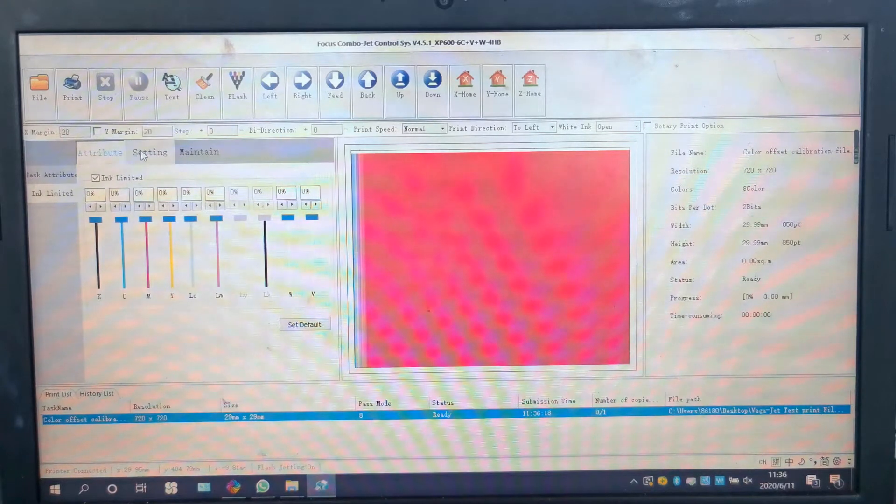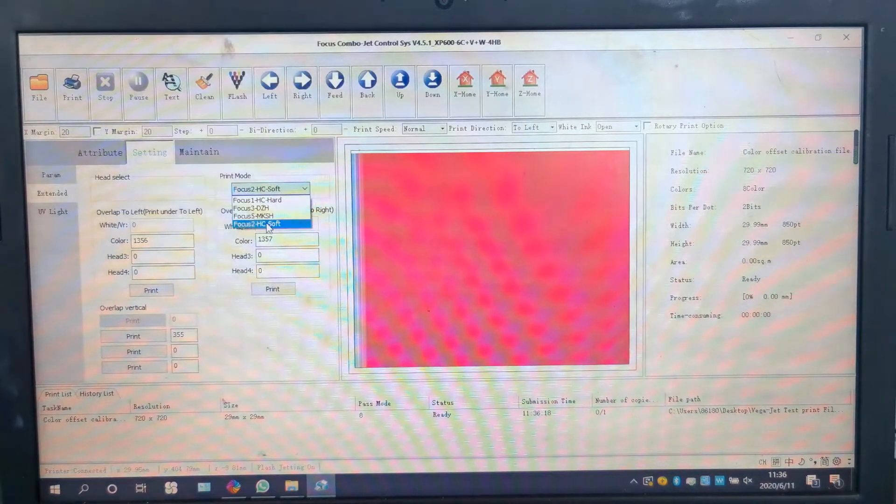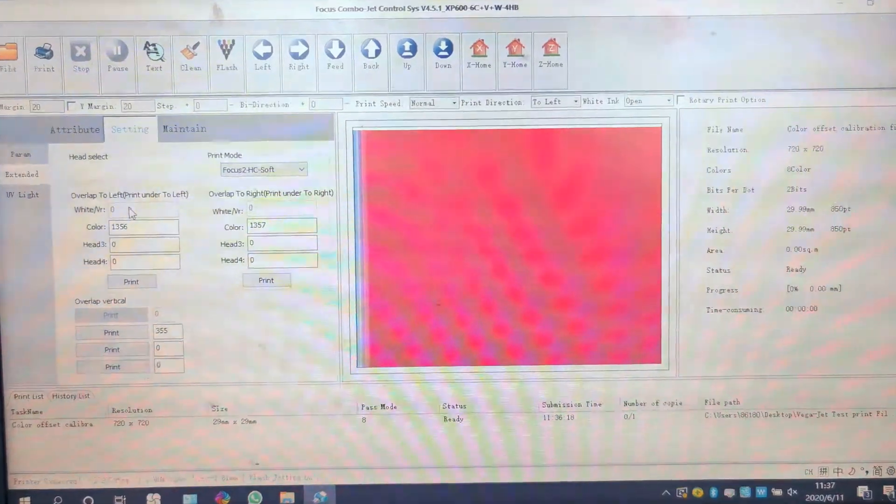Then we go to Settings and expand it. From here we can see various parameters. First is the printer model — this is the printer waveform for the electricity to drop the ink. Choose the right print model to match your ink type: soft ink, half UV ink, or soft UV ink. Then here we can see they have overlap to left, overlap to right. Overlap to left is named print under to left, and white/varnish is zero. Zero means gray and cannot be changed.